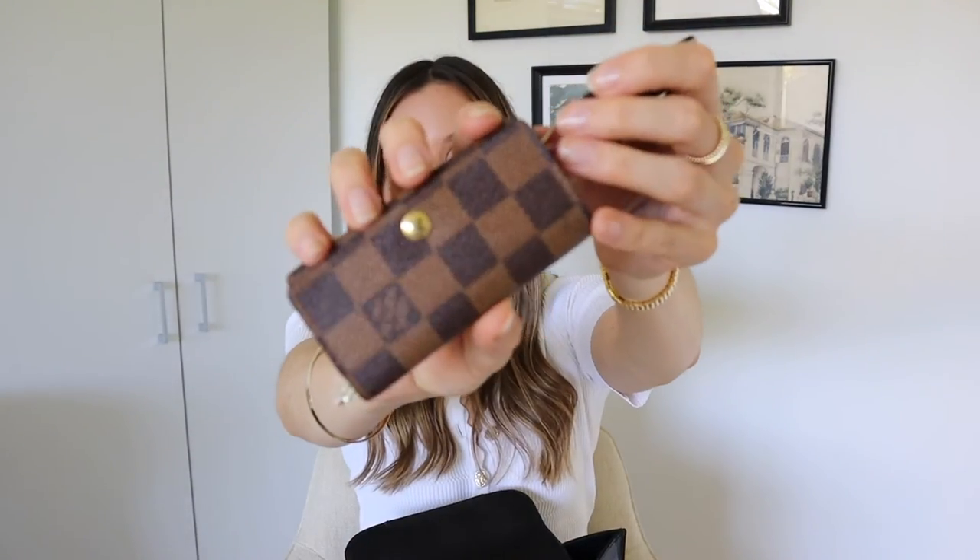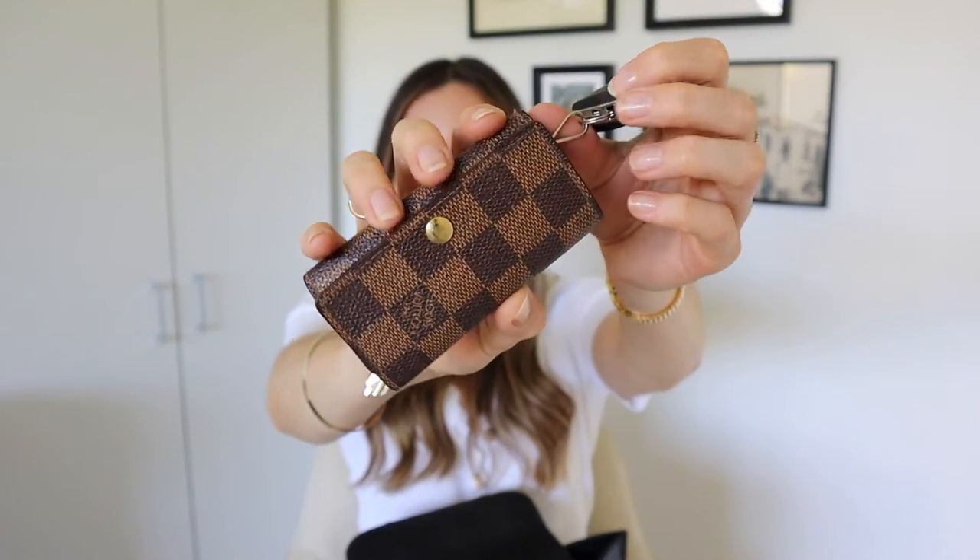The next item is this Louis Vuitton four key holder — it holds all of my little keys, stops anything in my bag getting scratched, and I just keep my car key hanging out.